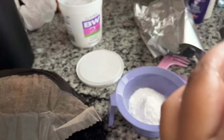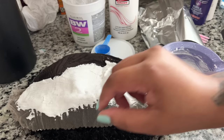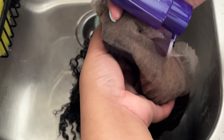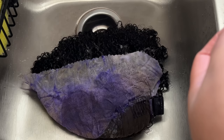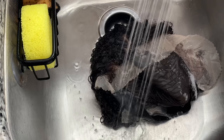I ended up re-bleaching the knots using 40 volume developer this time. Because it's a higher volume, it processed a lot faster - instead of 40 minutes I only kept it on for 15 to 20 minutes. Keep checking your knots periodically to make sure they're not over-bleached. I put the aluminum foil back on, then rinsed it off. The knots got a little brassy and orange, which is why we have the purple shampoo. The knots looked a lot smaller, which is great for making the install look more natural.